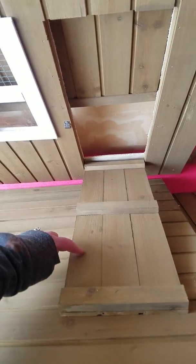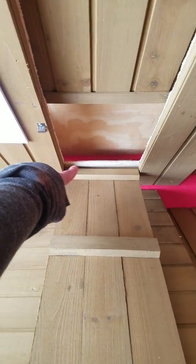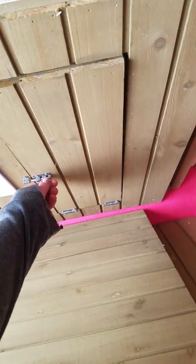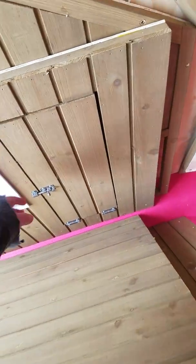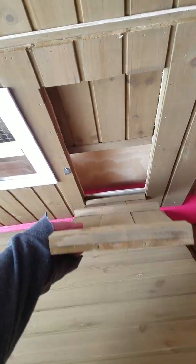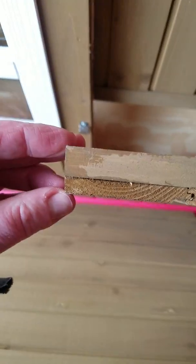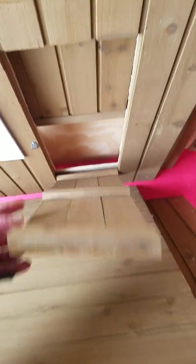I'm going to do something with this yet and cover that down there because it's not really very safe. You can see how very flimsy this is — it's maybe a quarter inch. It's really poorly made.